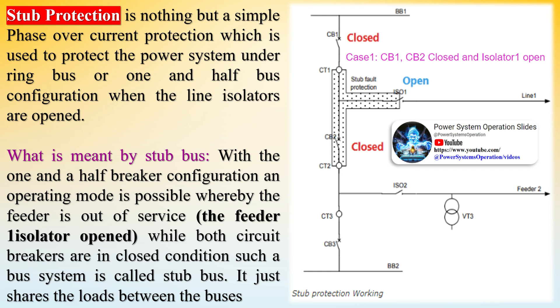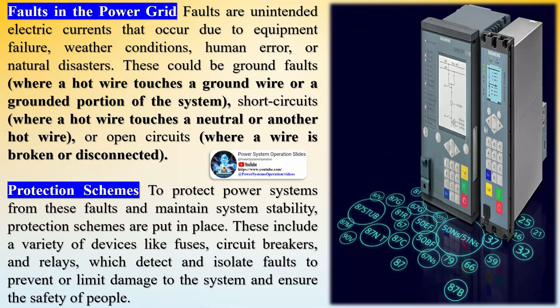Application in the 1.5 breaker scheme: in a 1.5 breaker bus configuration, two lines connect to two buses through three circuit breakers. While a single line is out of service with the isolator opened, it is only possible for the remaining line to loop through a single breaker. Stub protection facilitates protection of the stub bus area that remains unprotected due to the opening of the circuit breakers.